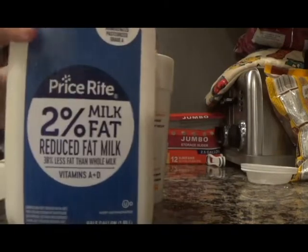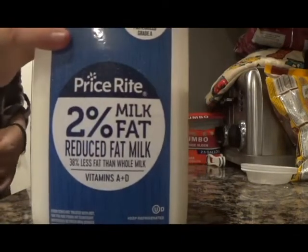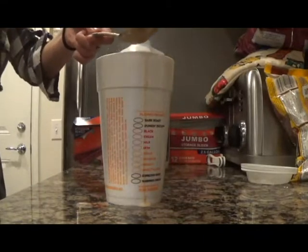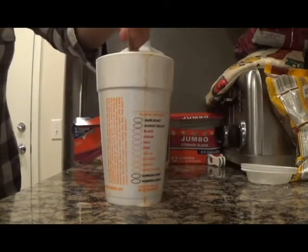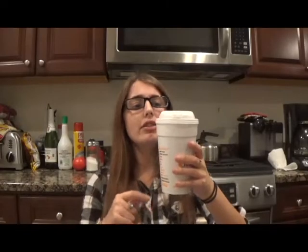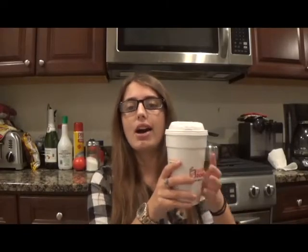Once it's all dissolved, fill the rest of your cup up with milk and mix. I'm just going to add a little more sugar because it's not sweet enough for me — you can add as much or as little sweetener as you want. Now you can either enjoy this right away as a hot latte, or refrigerate it and add ice for an iced latte. I'm going to enjoy it right away.